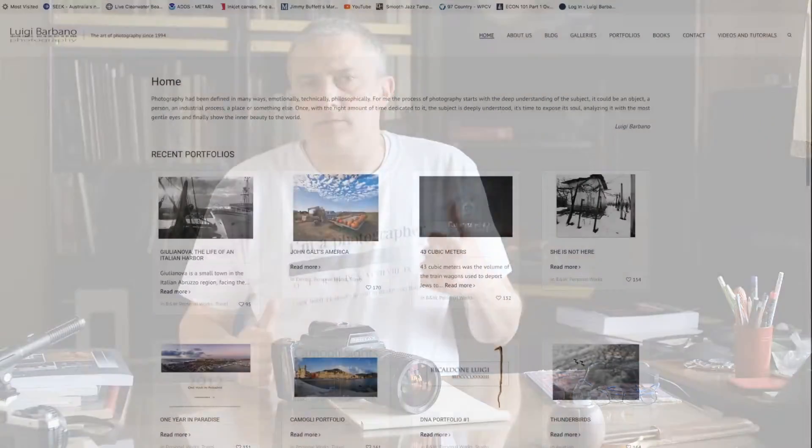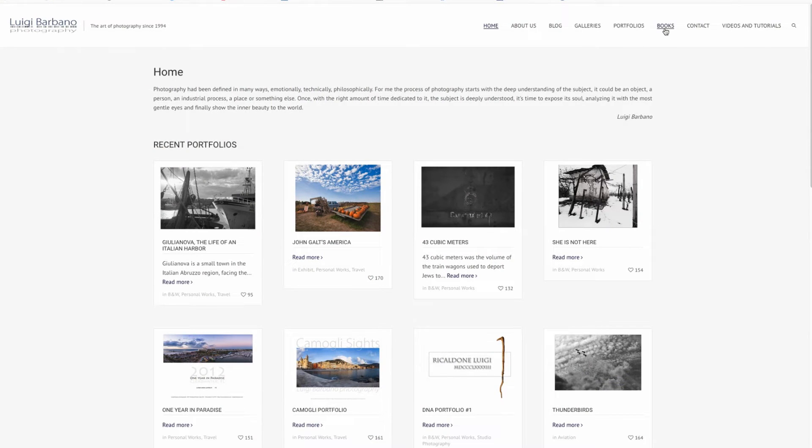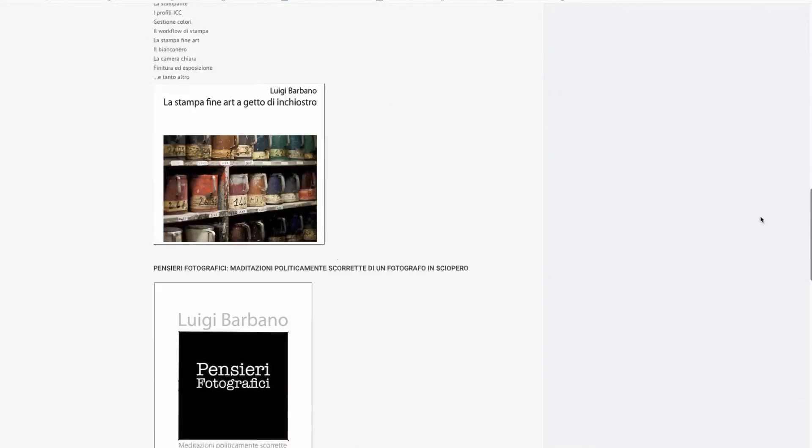As usual, before we begin, if you want to support the channel please put a like, subscribe, share with your friends, and if you want to go a step further, check out my webpage where I have all my books — if there's something that interests you, just get them and that will be of great help.